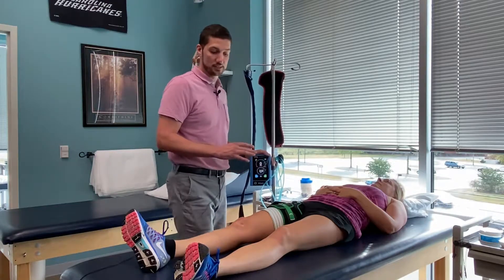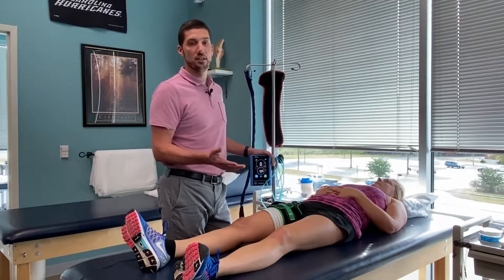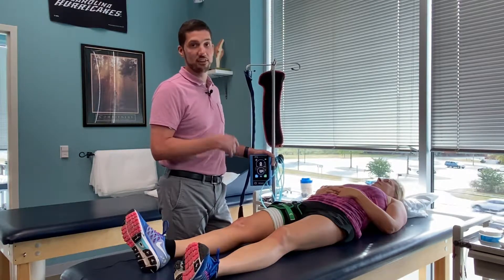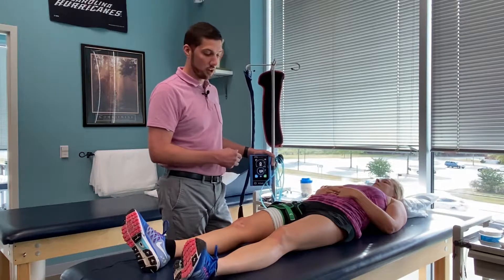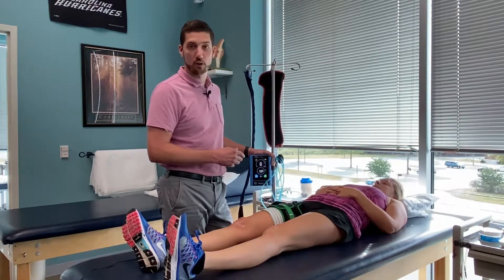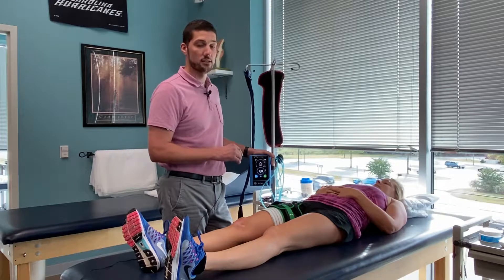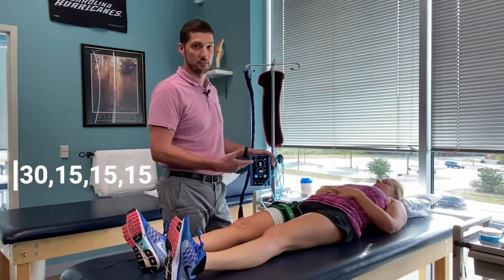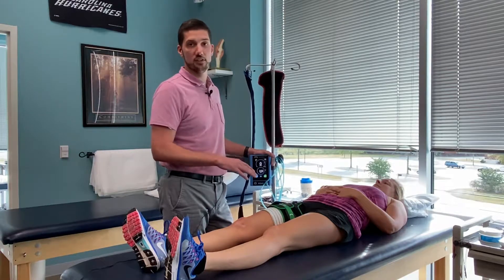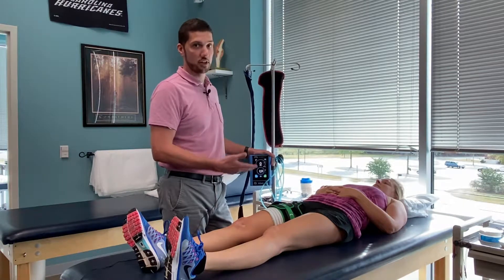Typically we'll have the individual do about three exercises directed at different muscle groups, followed by at least one functional exercise. In this case we're going to go through the typical protocol, which is four sets: the first set being 30 reps, and then 15, 15, and 15. The goal is that the individual would actually fail during that fourth set.